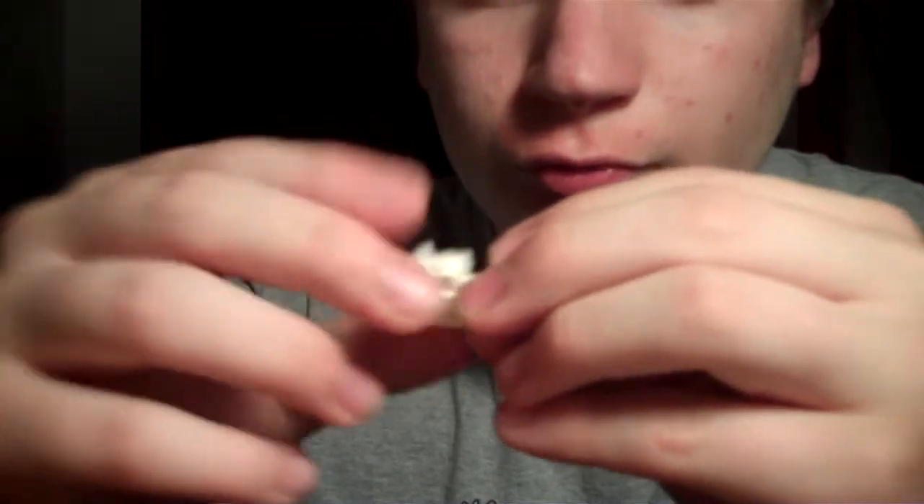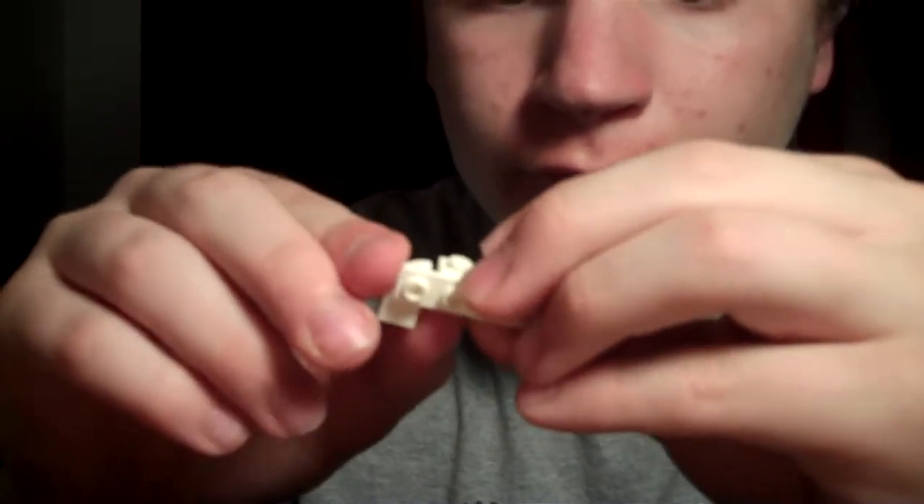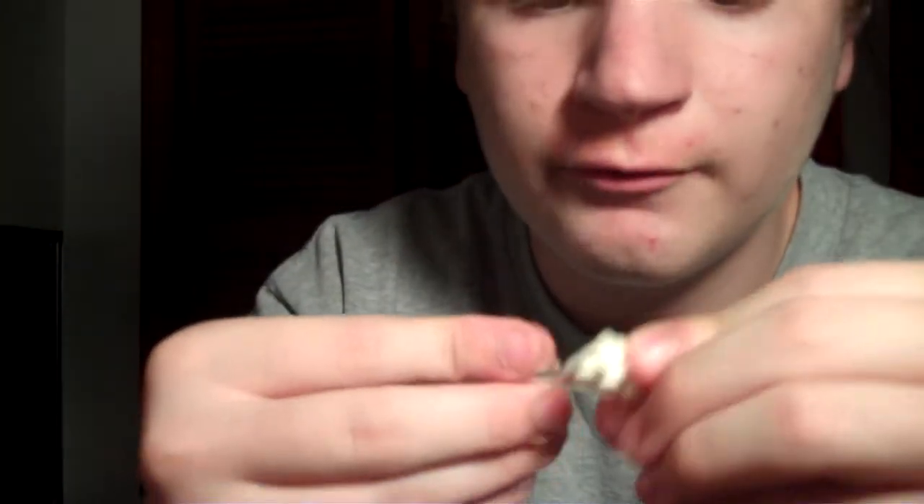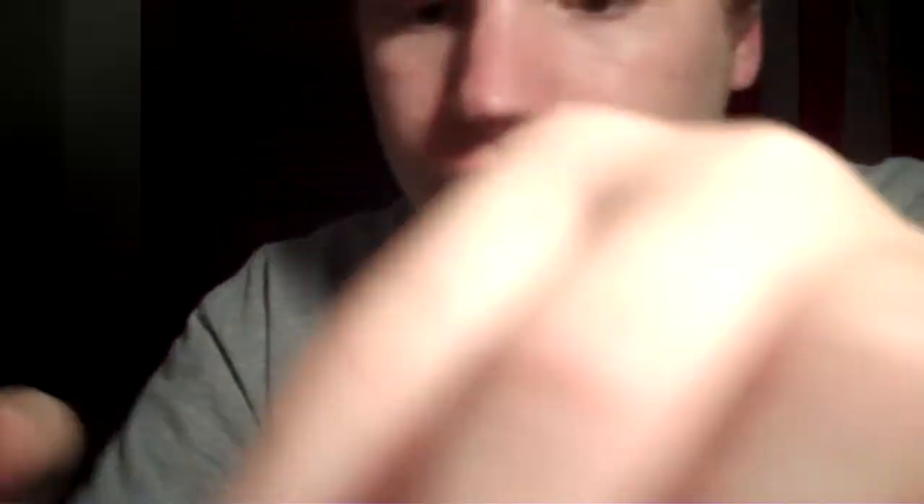So you go like this. Wait a minute, hang on — I can't remember now. Okay, so you take one of these, you put a marker dot on it. And you put it on one of these. Put it anywhere, like that.